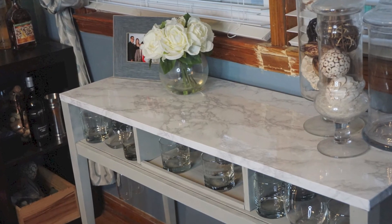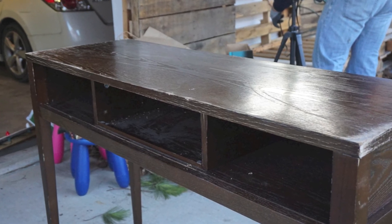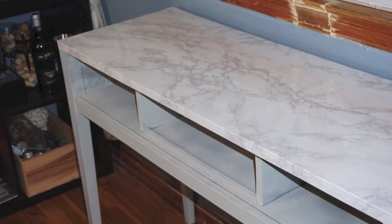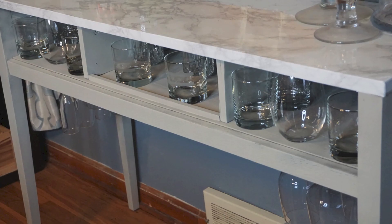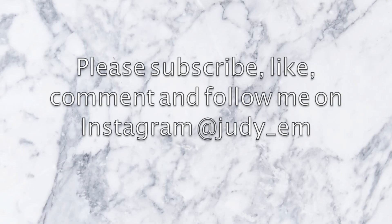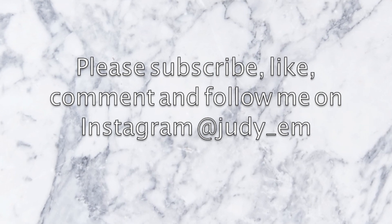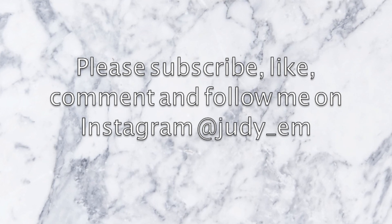And here's the end product, carefully curated of course. We were able to take this trash find that was in pretty bad shape and turn it into this. A lot of our friends actually thought it was real marble and were stunned when they learned it was just contact paper. I hope you guys enjoy — let me know if you have any questions. Please subscribe to my channel, like the video, and comment and follow me on Instagram for future inspiration or to let me know about projects you want to see. Thanks so much for watching.